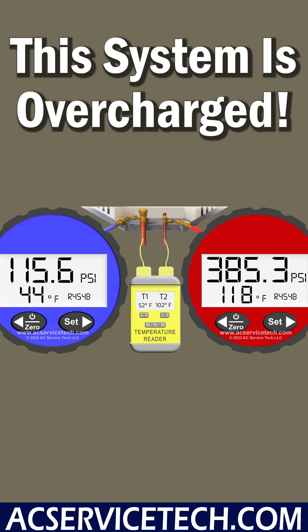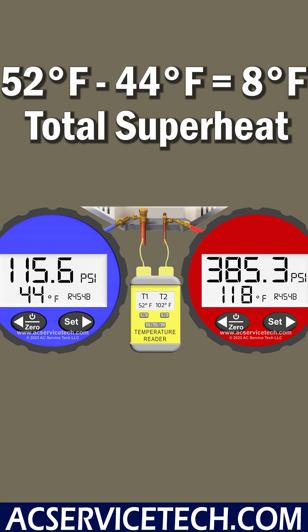Likewise, at the indoor coil we measure a saturated temperature of 44 degrees and a vapor line temperature of 52 degrees. Taking 52 minus 44, we're left with 8 degrees of total superheat. So we actually have too much refrigerant in the system and we need to recover a little bit out.